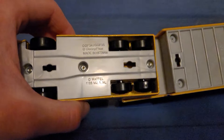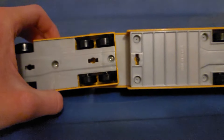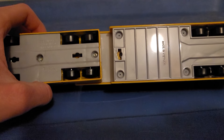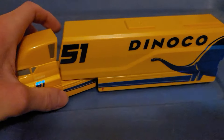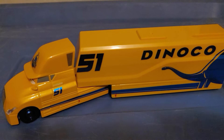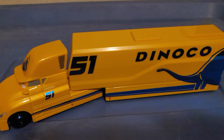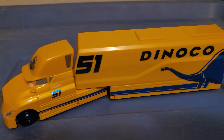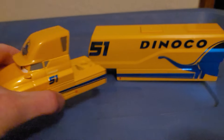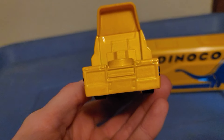The bottom base says 'Made in Vietnam' — like all other haulers nowadays. They used to be made in China but now they're made in Vietnam. Once again, all haulers can only be found at Walmart; you cannot find them at any other retailer like Target, Kroger, or Fred Meyer — which is my local store here in the Pacific Northwest. The hauler is also detachable, so you can separate just the diecast truck or tractor.